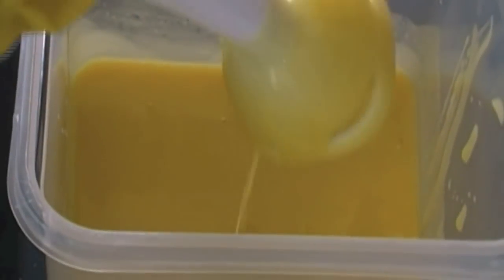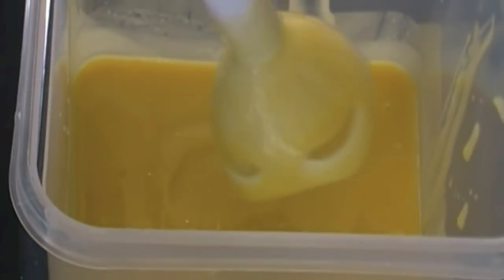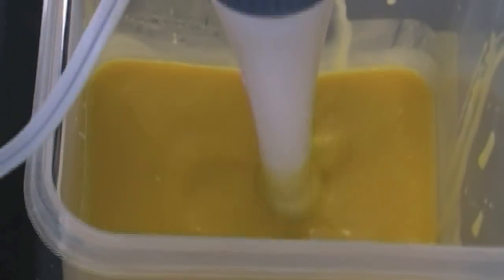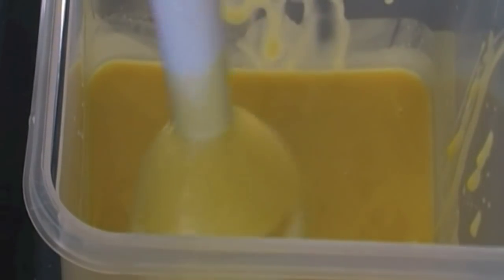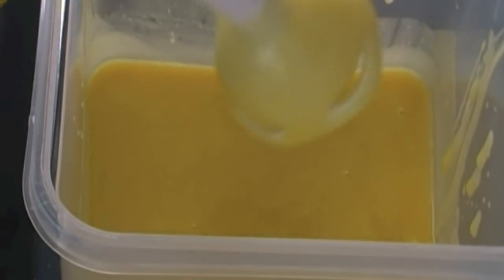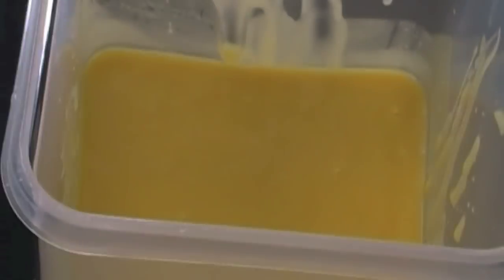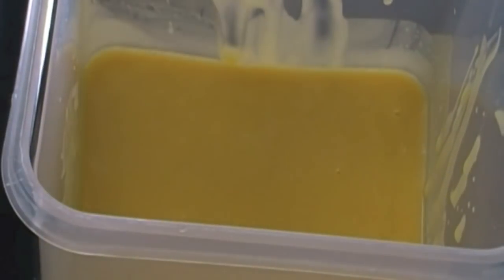I've mixed in my fragrance and it has come to a trace. When I lift my stick blender out, it kind of leaves an indentation, and everywhere it drips it just sits there on top — that's what you're looking for as far as trace goes. I'm working outside today because it's spring break and the kids are home running amok — that would be one of them in the background screaming.